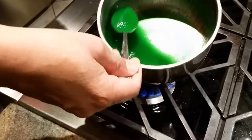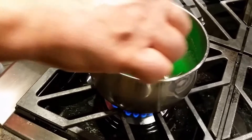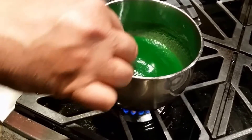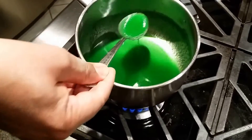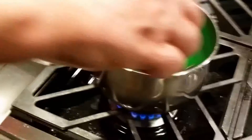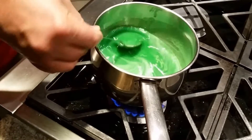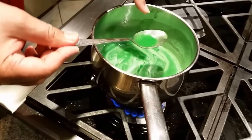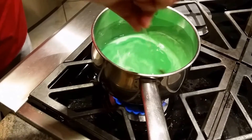Right now it's still sugary, so I'm going to stir it around. It's going to take a couple of minutes until it's all melted down and becomes more watery. It's about three minutes in and I still see sugar particles, so maybe one more minute — keep stirring and it's going to be done.